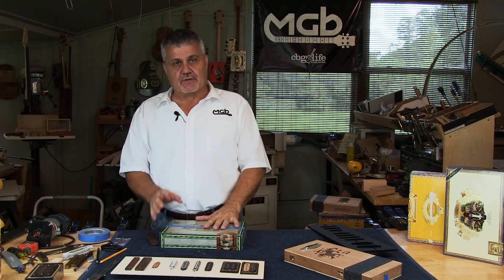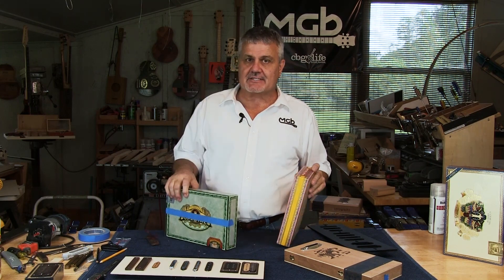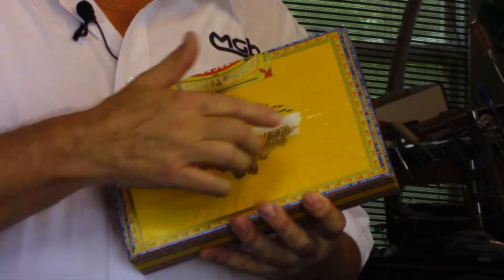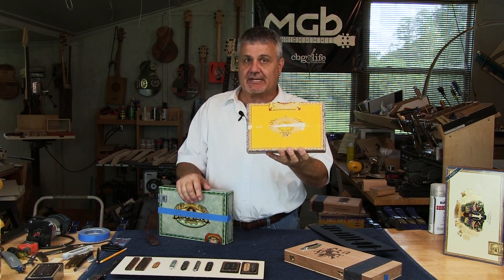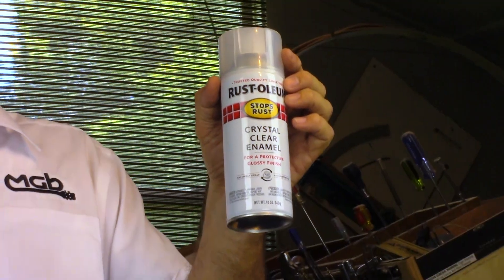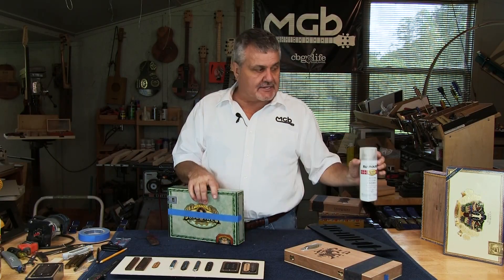One thing I want to caution you about is that you need to put a protective coating on these boxes before you put the blue tape, because this is what can happen — if you take the blue tape and put it right on the label, even the blue tape when you pull it off will actually remove some of the paper. So what I do on all of my boxes is I use Rust-Oleum's Crystal Clear Enamel Spray. Put a couple of good coats on it, wait a day or two for it to dry, and it's ready to go.